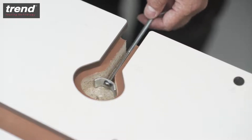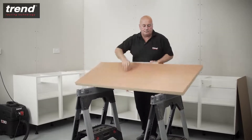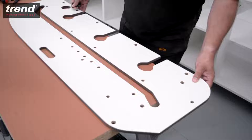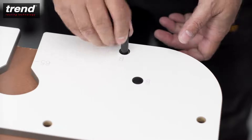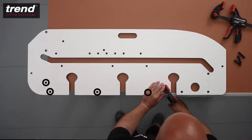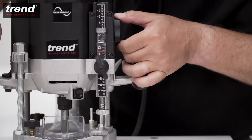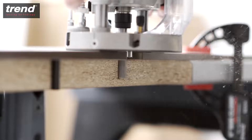To route perfectly positioned panel connector recesses, flip the worktop around with the post-formed edge facing towards you. Place three pins in the holes marked B and secure the jig with clamps. The depth of the recesses should be deep enough for the panel connector to sit centrally within the thickness of the worktop.